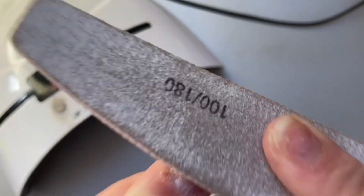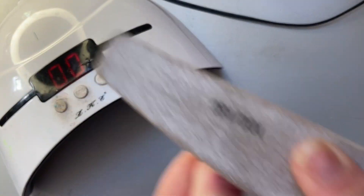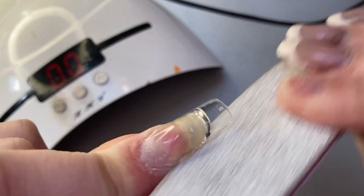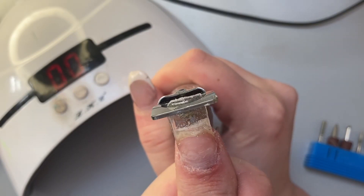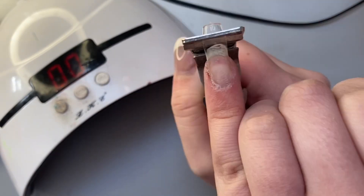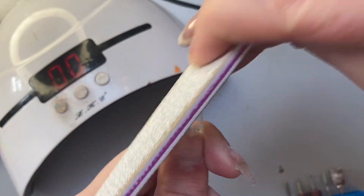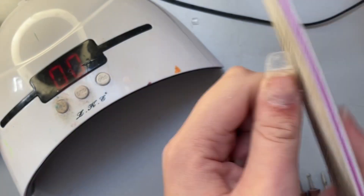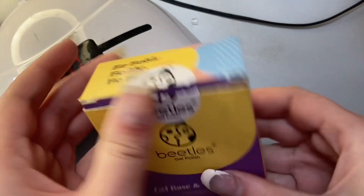If I need to shape the nails at this point I'll also shape them and remove the excess length. With my job I cannot have long nails, so I normally have to cut them down.